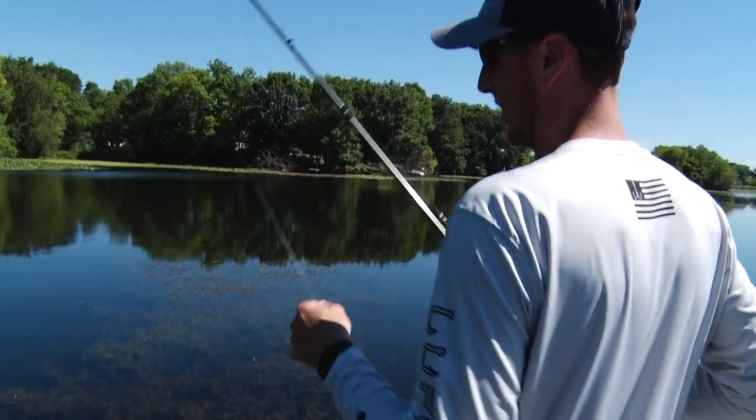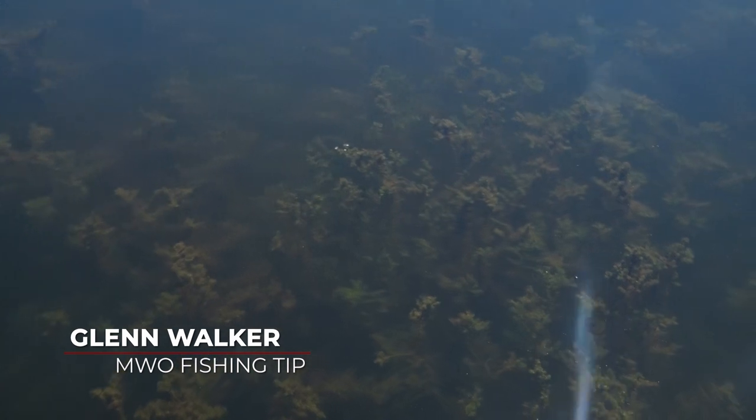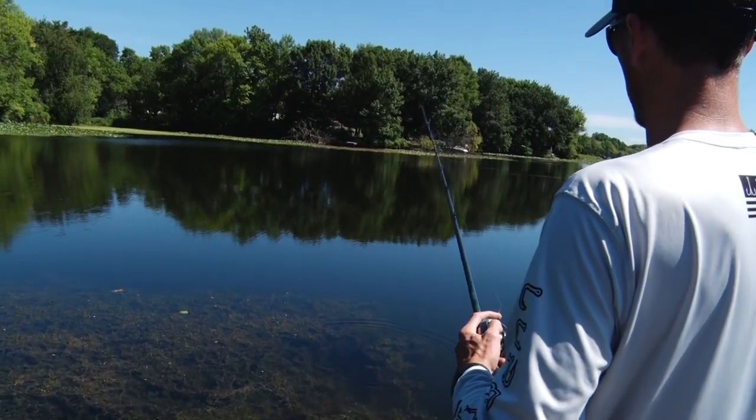As you're working an offshore grass line or shallow grass line and you're flipping a Texas rig, one thing you want to look for is any irregularities in that grass — you're looking for little points or pockets. Right here's a little open water pocket. I'm gonna drop my Texas rig soft plastic down in that hole, let it